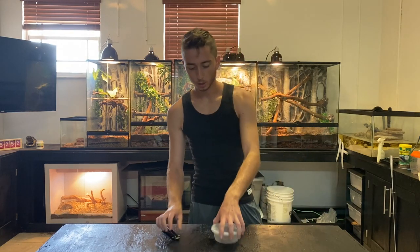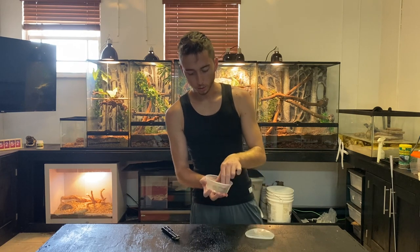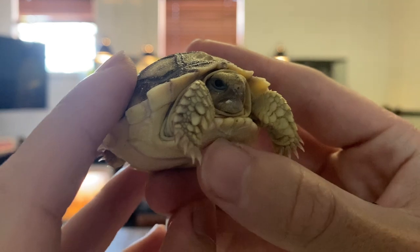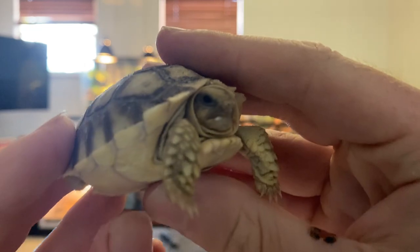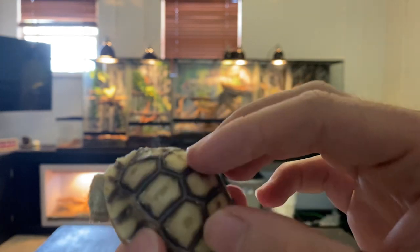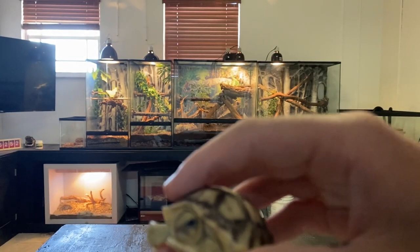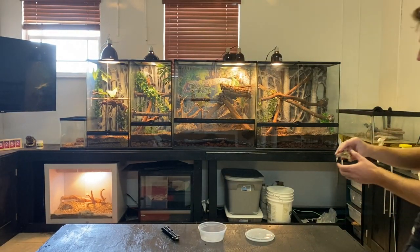First thing you want to do is get the baby tortoise out and make sure he's healthy. Check his eyes — a healthy baby tortoise's eyes are not sunken in, not foggy, they're nice and black. This guy has a little bit of a yolk sac since he's only a couple weeks old. Sometimes it's completely absorbed by shipping time, sometimes it takes a little longer, but once they look like this shipping is fine. I always make sure baby tortoises are eating before sending them out.